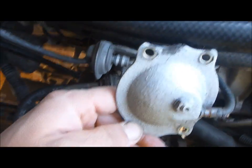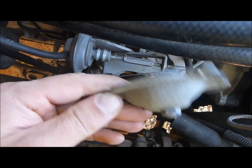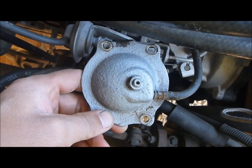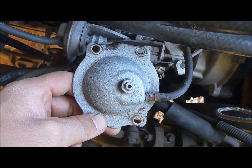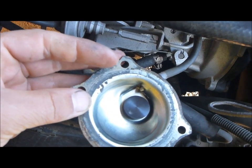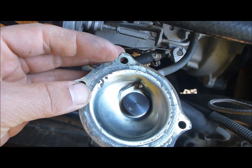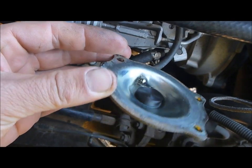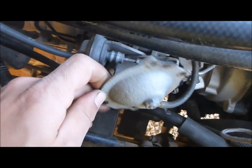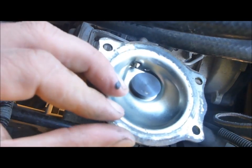This screw on top of the cap can be raised up or down to increase or decrease fueling off boost. I am not going to play with it, but if you don't mind a bit more smoke to get a little bit more low down power putting around town, then you can mess around with it and see what happens.